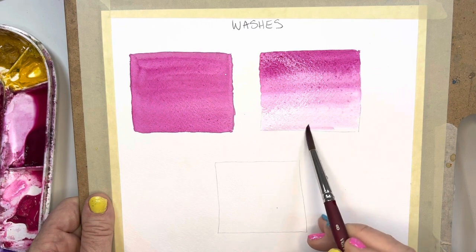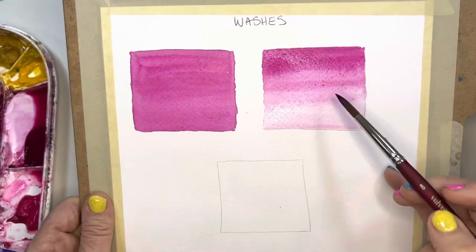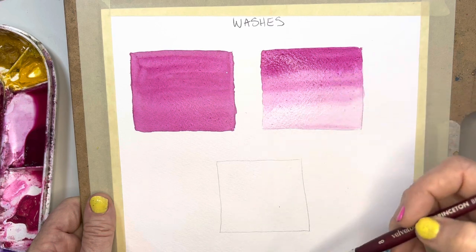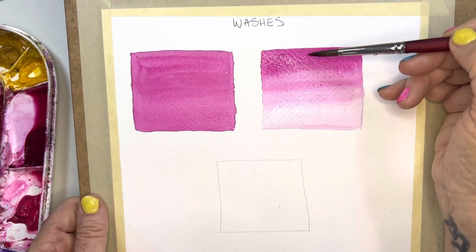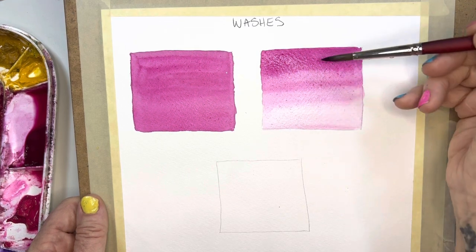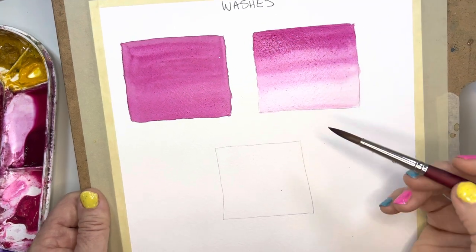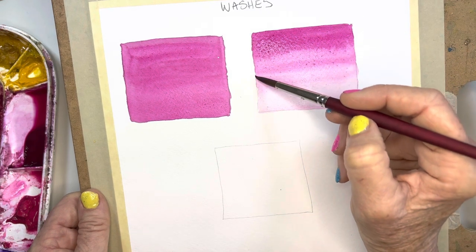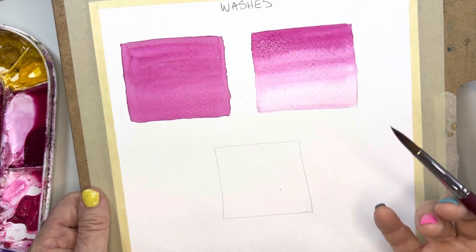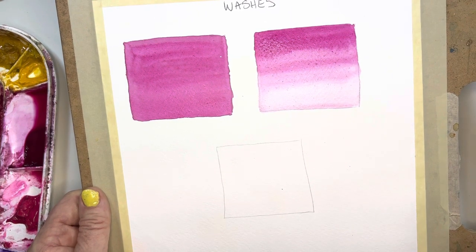There you go — look at how beautiful that graduated wash is. Practice this. We're going from dark to light. You could use that on a petal — this could be either the outer edge of the petal, or the inner edge where it attaches to the middle or the stamen. As you move out the petal, it just gets lighter and lighter. This is also a form of pulling the paint, like we do in other tutorials.